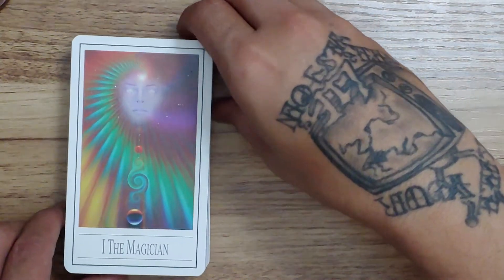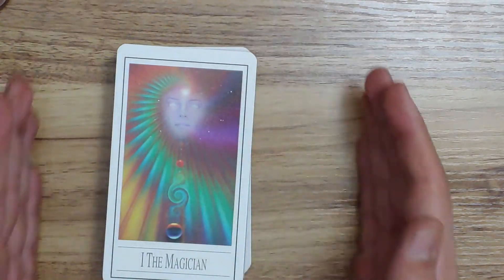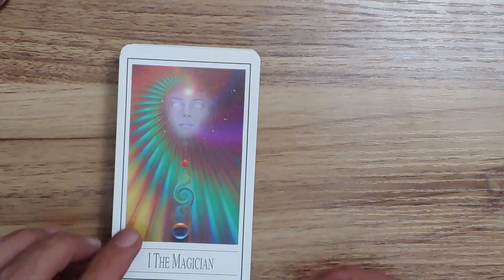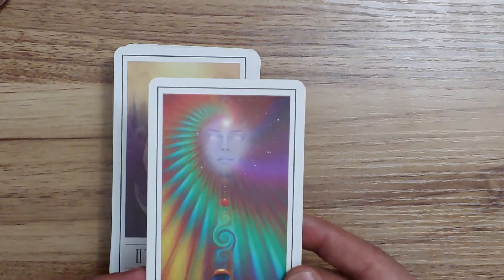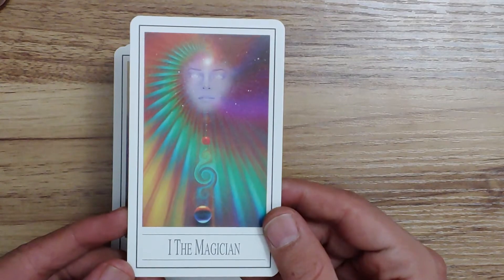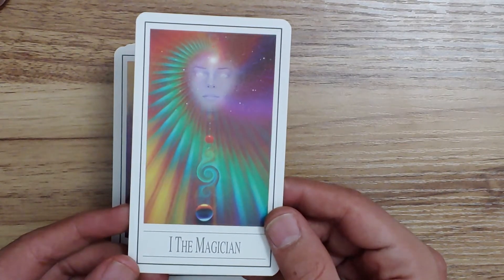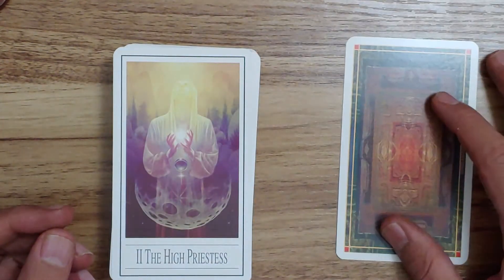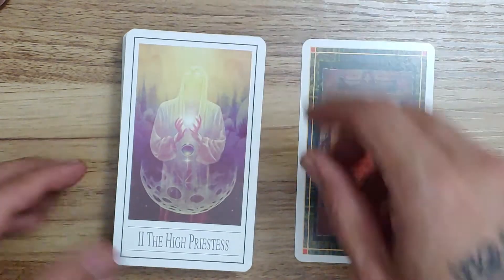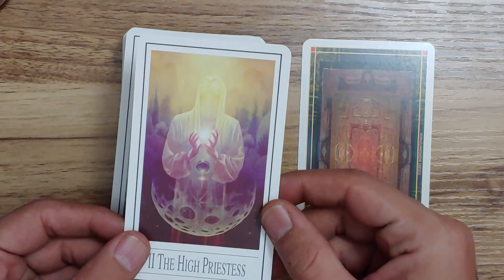So this is the Ananda Tarot. I really like this one. Again, it's a Thoth-based deck from what I can tell. It starts off with the Magician. The Fool, as you will see, is actually going to be numbered at 22 in this deck. The human-esque figures are all very ethereal — you'll notice that as we go through the deck here.